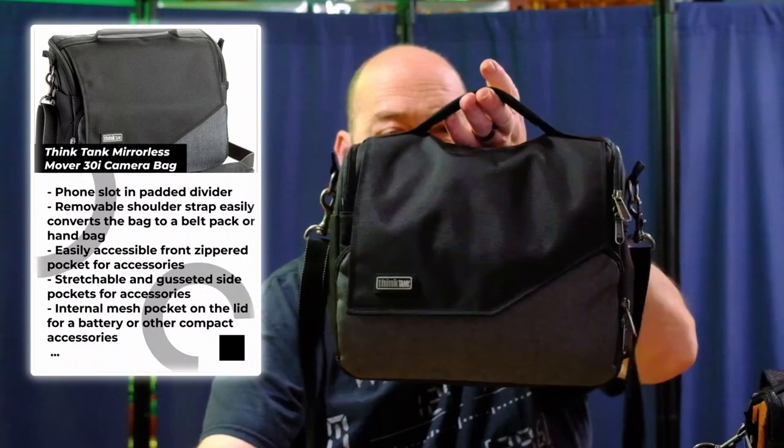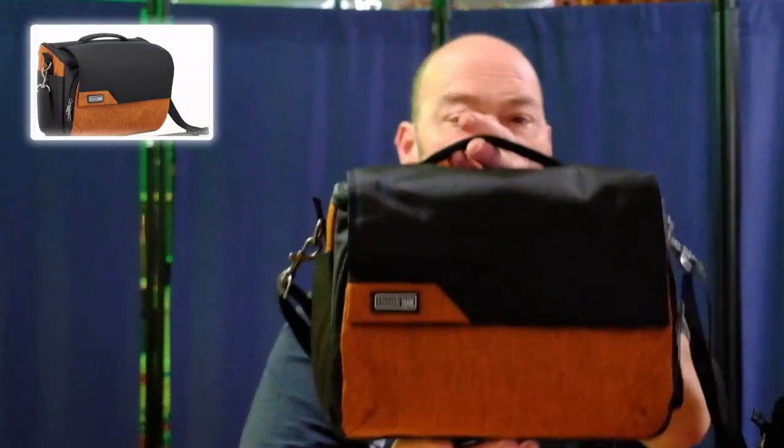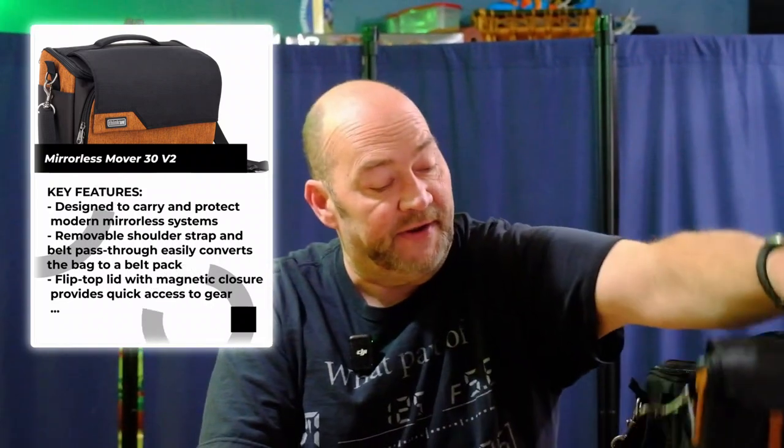So if you guys have been coming to the channel for a little while, not too long ago I did a review of the Think Tank Mirrorless Mover 30i bag from Think Tank Photo. This is my very favorite camera bag — I absolutely love it. It's small, compact, lightweight, and easy to carry all the gear you could possibly need for a shoot out in the field, on the road, street photography, whatever the case may be. And now just recently Think Tank released their Mirrorless Mover version 2. So we're going to take a look at these two bags, see what's the same and what's different, and give you an idea of my thoughts on this new camera bag from Think Tank Photo.